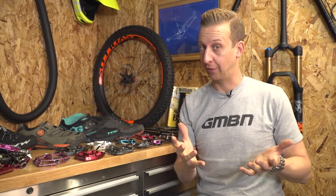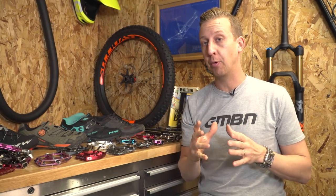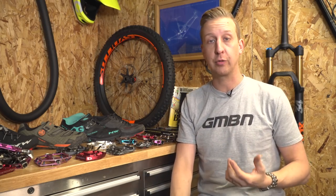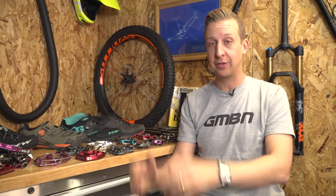If you want to see Blake riding clipless pedals for the first time as a flat pedal rider, click up here for that video — it's pretty entertaining and it's going to give you a bit more information on the actual mechanisms of the pedals and how they work. And if you want to find out the right type of grease and lube to use on your bike and where you should use it, click down here. As always, click on the little globe here to subscribe, and if you like the video, give us a thumbs up.